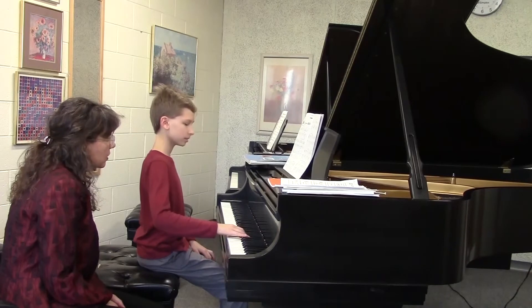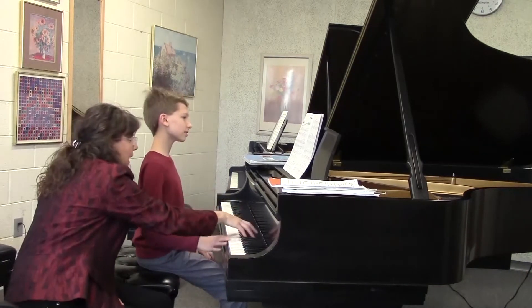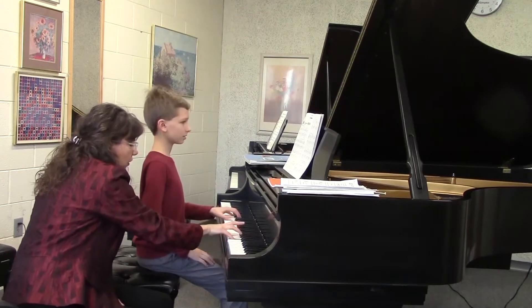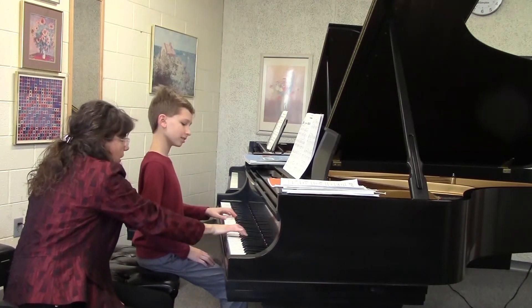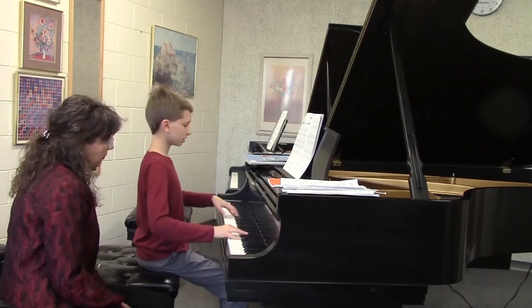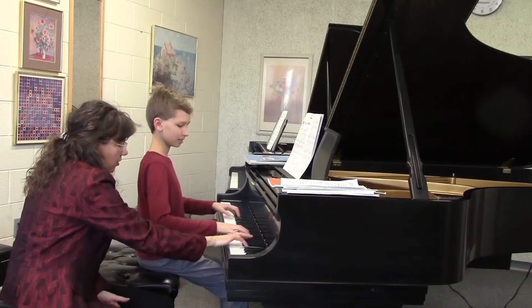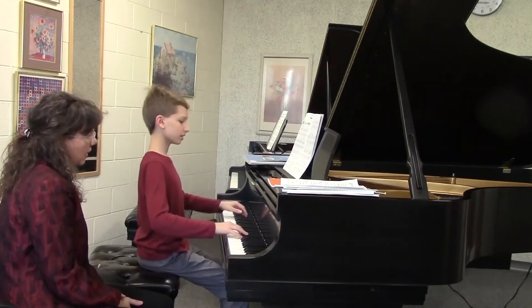Good, and then the next chord is — yes, good, good. All right, now let's try it with both hands. And this time, can you feel like you're playing more on the pads of your fingers instead of the tips? Can you be a little bit more rounded — a little stronger on your pad? Yes.